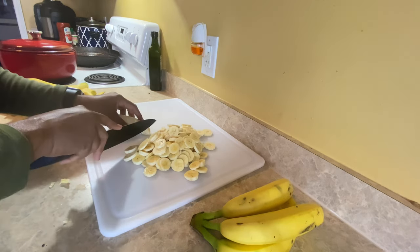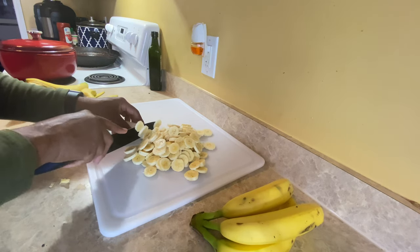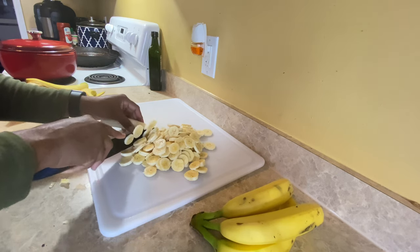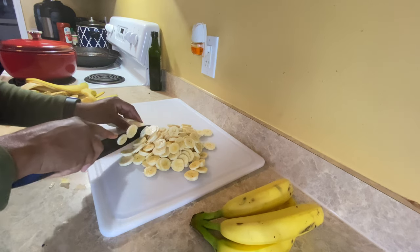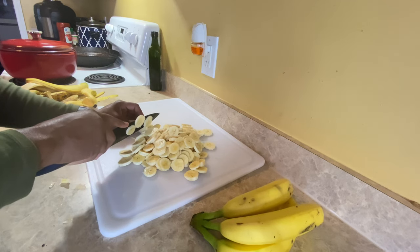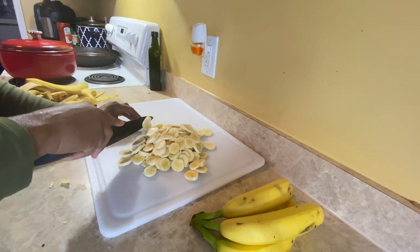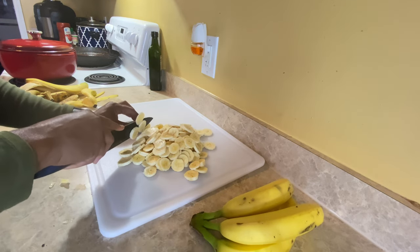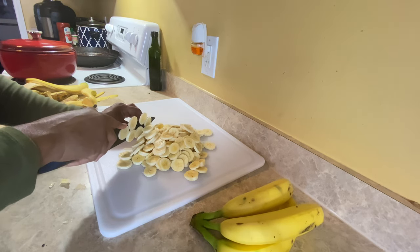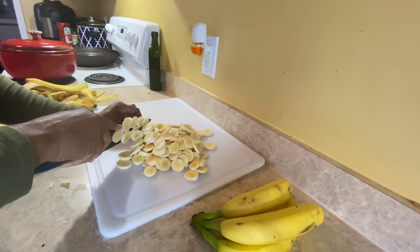I'm not throwing these banana peels away. I was going to grind them up but my husband broke my blender last night. So what I'm going to do is put the banana peels in some water and boil them to pull the nutrients out of the peels, then put that water aside and let it sit.